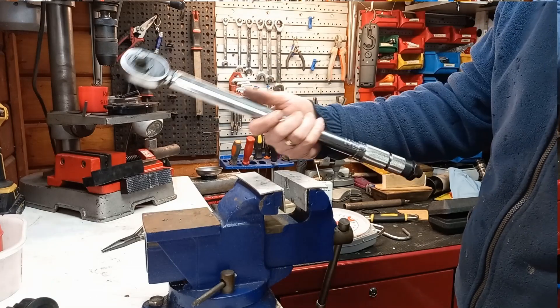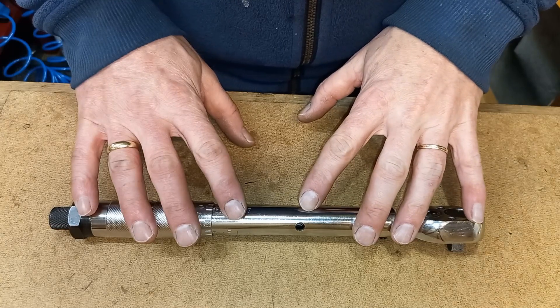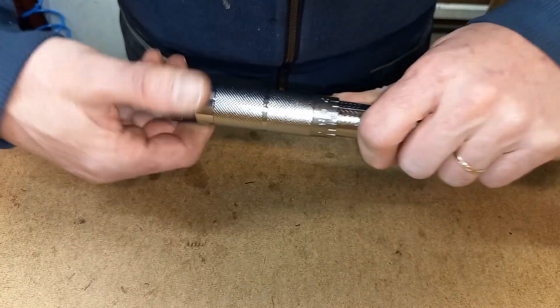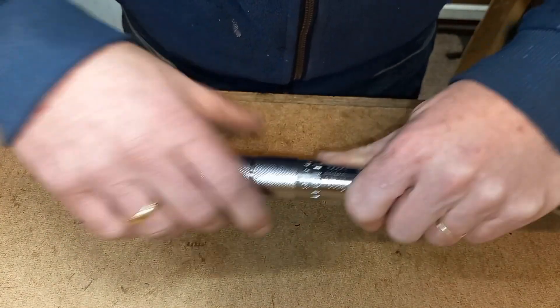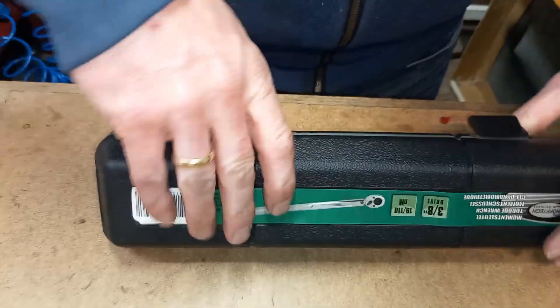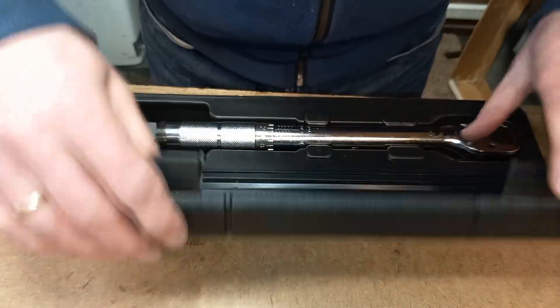There you have it — this is how you check and adjust your cheap torque wrench. One of the most mentioned things in the comments on the previous video is to unwind your torque wrench after use. I normally lower it to its lowest setting, and I agree with the commenters — I should have mentioned that. So now it can go back in its box.